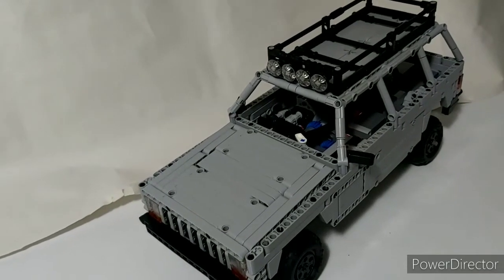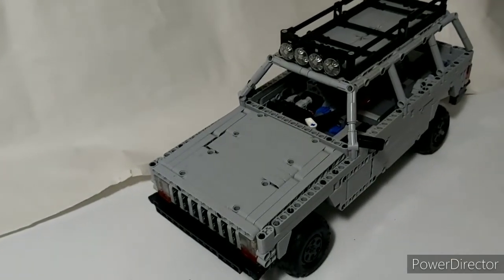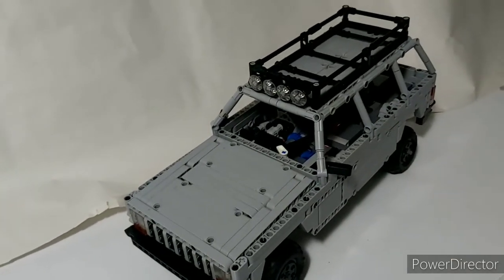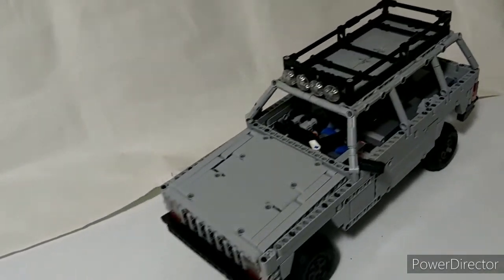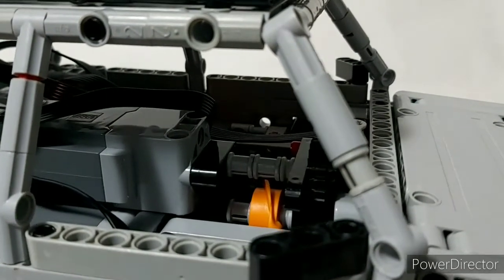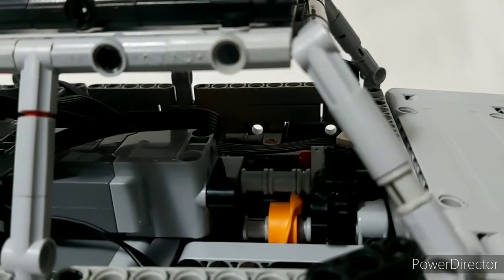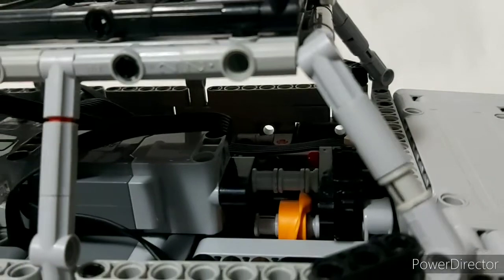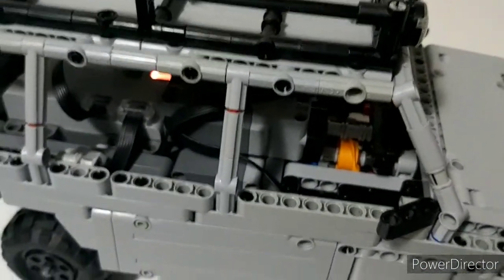The vehicle has four-wheel drive with two Powered Up XL motors, with a differential in the front and just a basic gear in the rear, so it drives quite nicely. This Powered Up L motor is in charge of shifting through these black double beveled gears here. There's also a small stepper mechanism right there that just helps it snap into gear and makes it a bit more reliable.